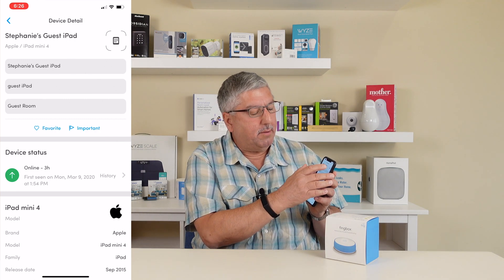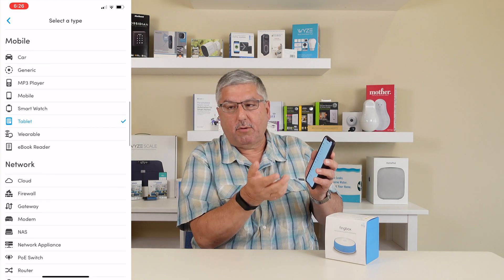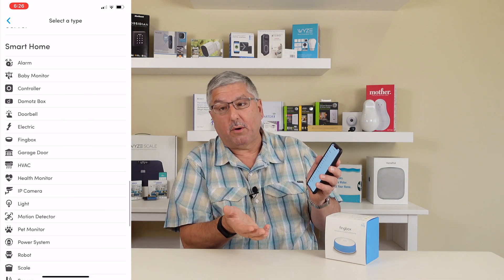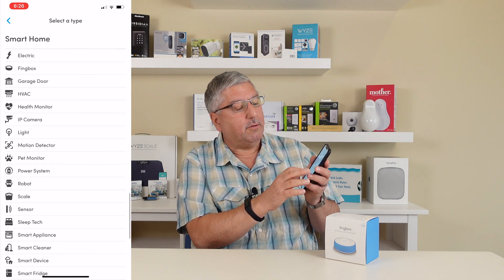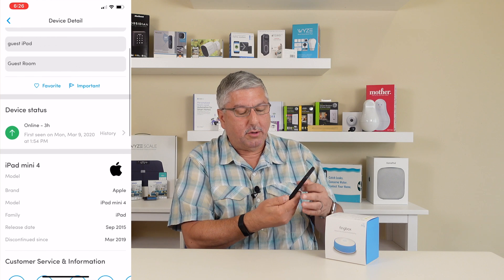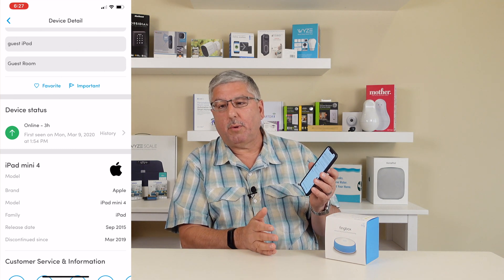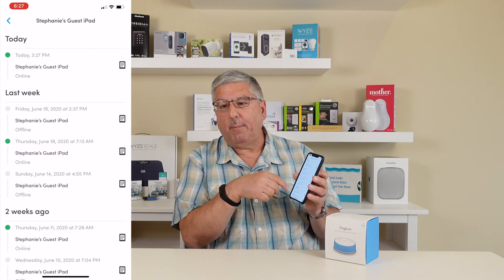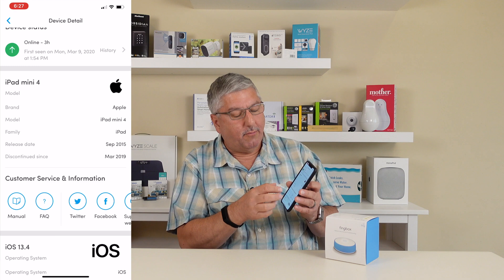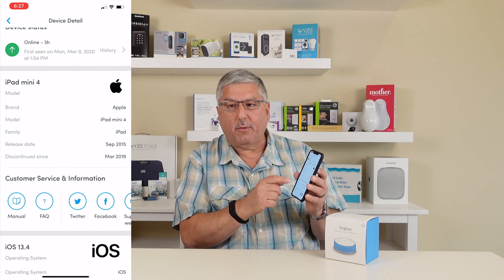There's an icon at the top and you can specify what this device is — from engineering, home and office, mobile. In this case we're calling it a tablet. You can also set up network and server, and then the big one for us is smart home — we have smart home devices and we can identify all those things. It puts up a little picture of the iPad. It also tells you the device status; for example, the iPad is currently on and it's been on for three hours. It tells me when I first saw it back in March of 2020. I can look at the history and see when the iPad came on and went off the network. It also tells me it's an iPad mini 4. Fing has a really large database of devices — it doesn't have them all, but when it does, it can tell you all this information about your device.